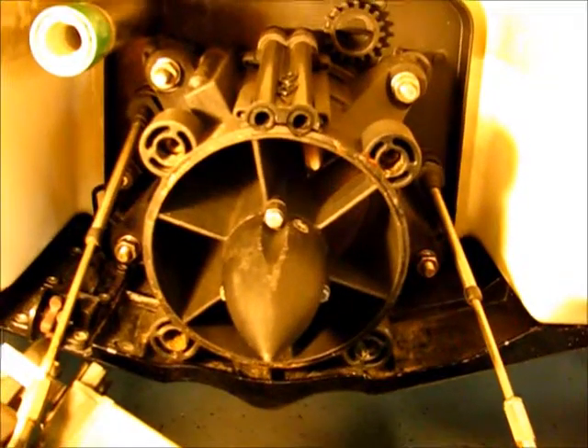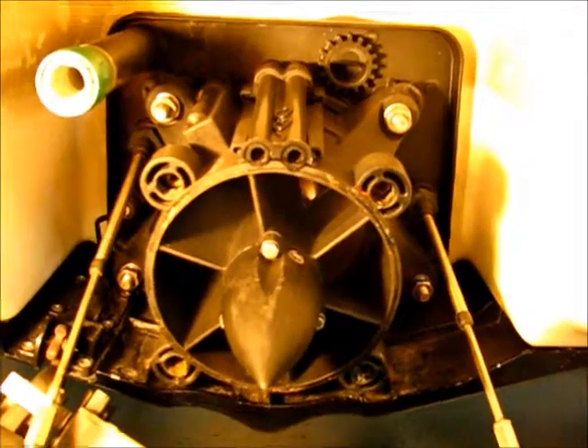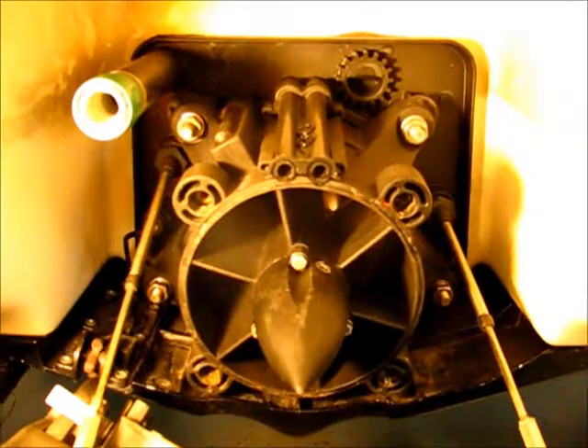Obviously the lower RPM you're going, the lower the pressure; higher RPM means higher pressure, which works good for your machine because the higher the RPM, the more heat is being created and the more water you need. So it's a pretty good setup.